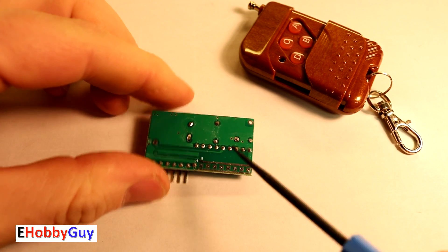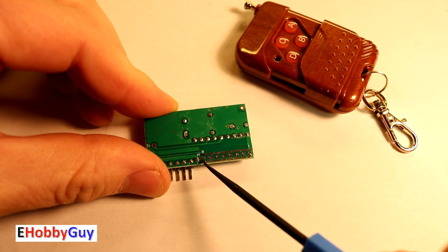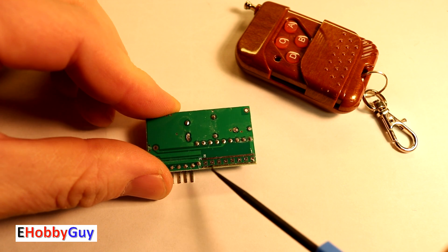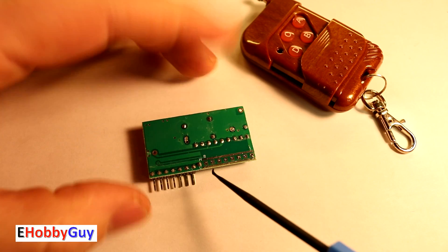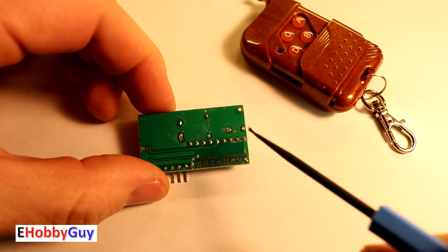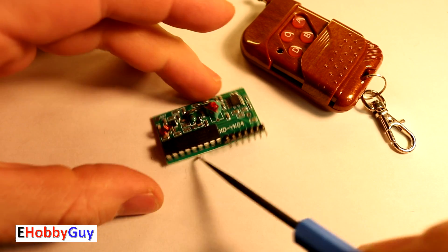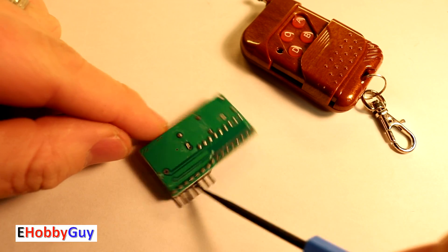Even more concerning: this is the control chip, and if you look at the back of it, you can see that one entire row of pins is not soldered onto the board at all. Before trying anything with this board we would have to come in and solder those pins. For four dollars the build quality is actually pretty bad out of the gate.